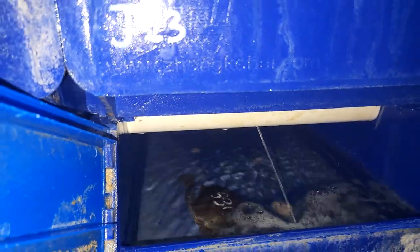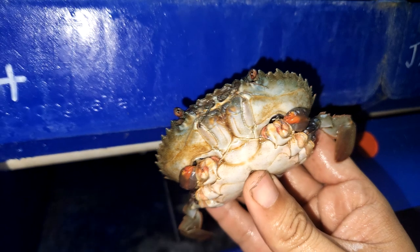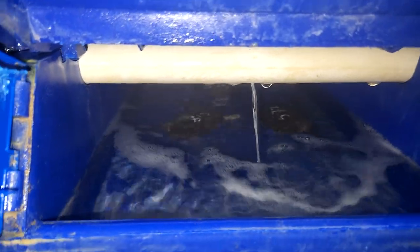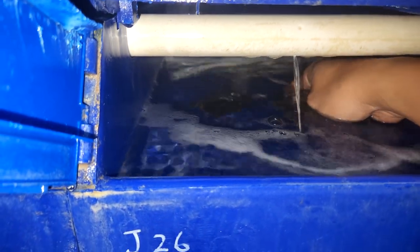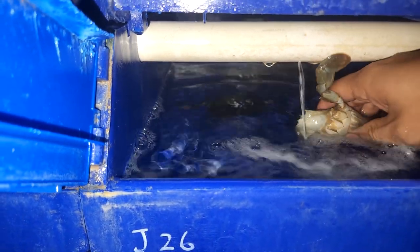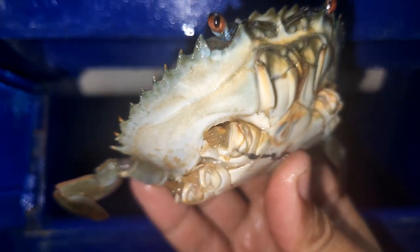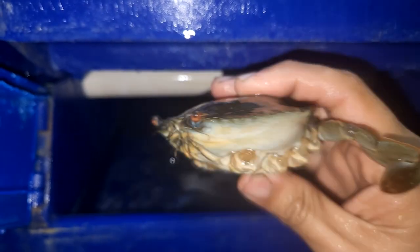These crabs have actually been here for about two weeks, and you can see some of their limbs have actually started to grow back already. Here is a good box with four crabs inside — you can see that for most of the crabs, even for this slightly bigger crab, the limbs have actually started to grow back even after a short period of about 13 to 14 days.